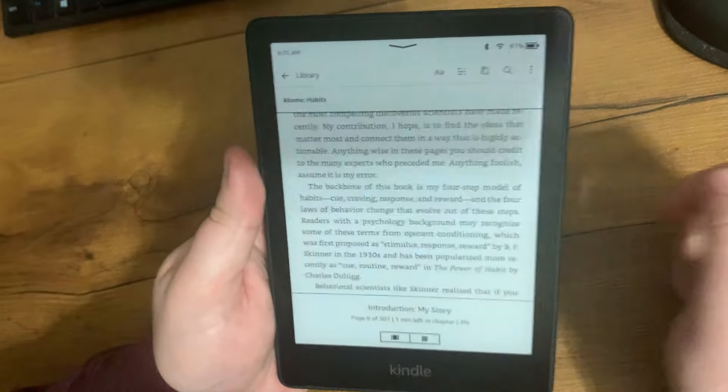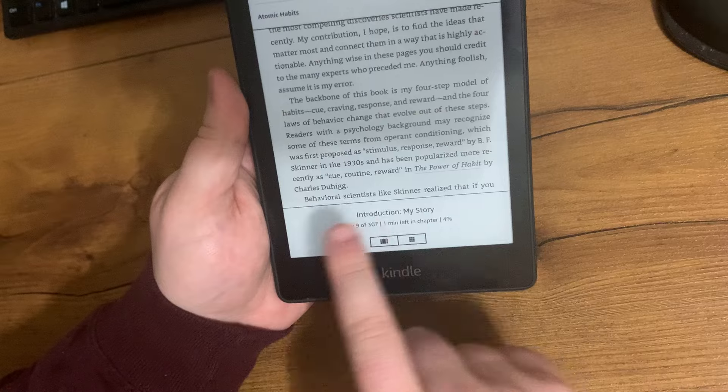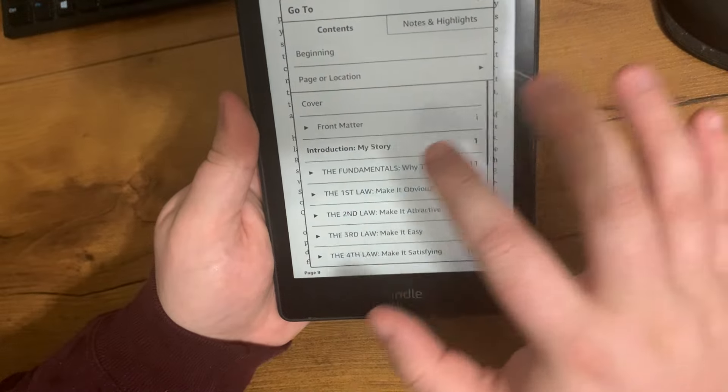If I want to go back to my library and change books, I can do that. I can also go to the content to go to a different chapter.